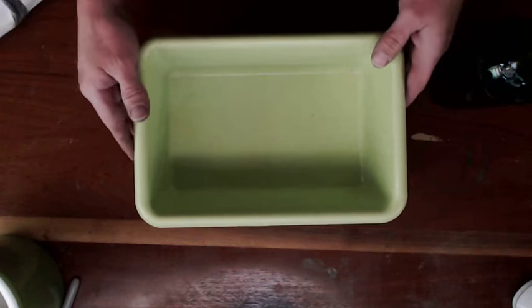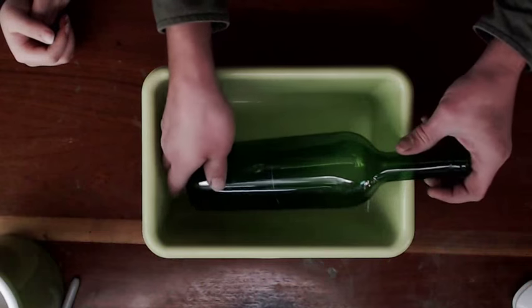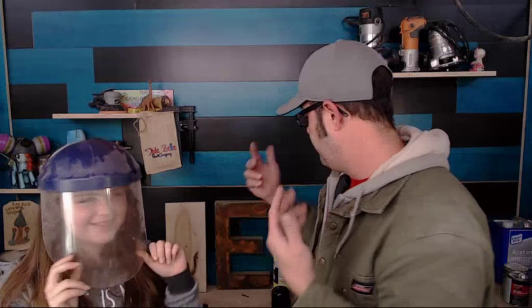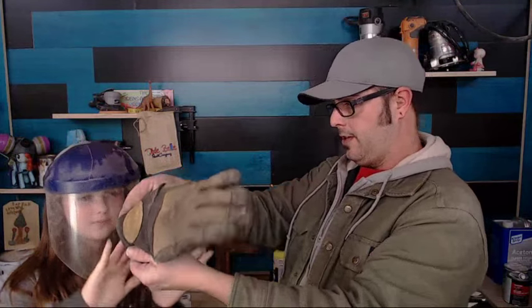This bucket is to catch water. Izzy, speaking of safety, always wear safety gear. Izzy will be wearing a helmet — you never know, this glass could blow up. She's got some welding gloves that'll keep her safe in case the glass breaks.